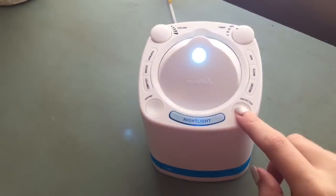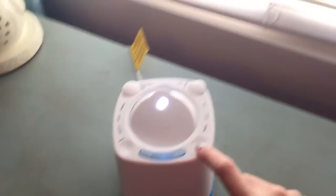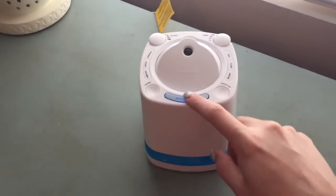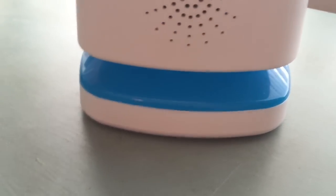My favorite part is the projector — it projects onto the ceiling, which I'll show you in a second when I close the blinds. It's so cute, I love it so much. It's also got a little night light feature where the little blue part down here lights up, which I'll show you in a second.